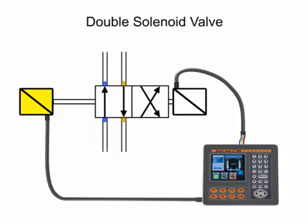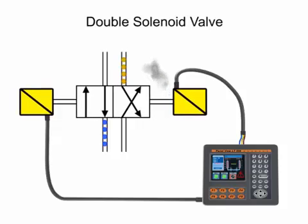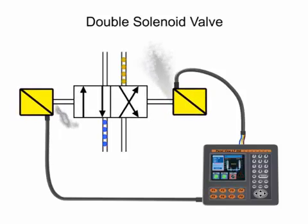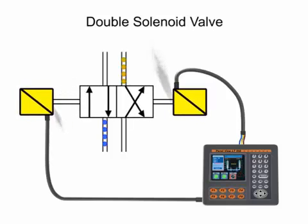If both solenoids are energized at the same time, the solenoids will work against each other and may cause the spool to become stuck, electrical burnout of the solenoid, or an overload of inrush current to the circuit, any of which will cause severe damage to the system or valve.